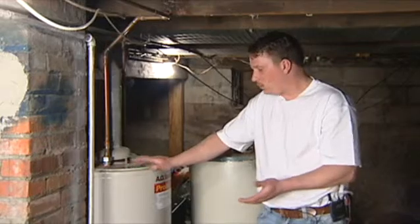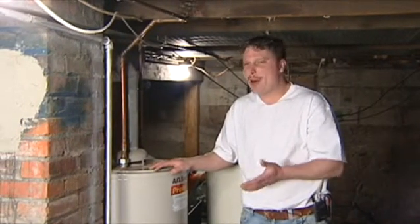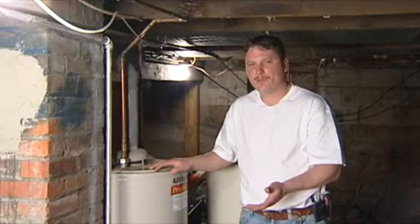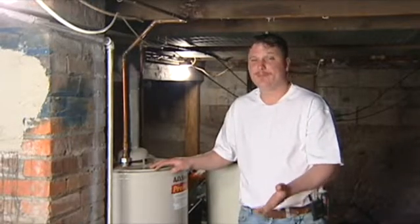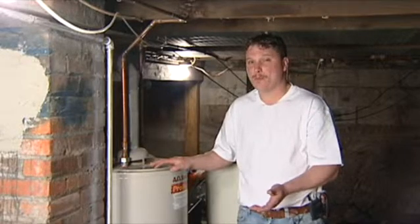When you're looking to purchase one of these, you want to find out how many people you have in your family and how many fixtures you have in your bathroom. There are equations for this that you can find online, and they'll give you a better idea about what size of tankless hot water heater you may want.